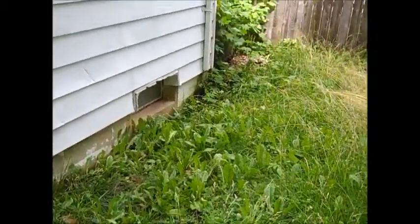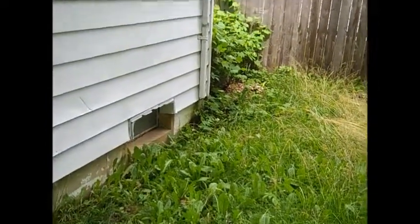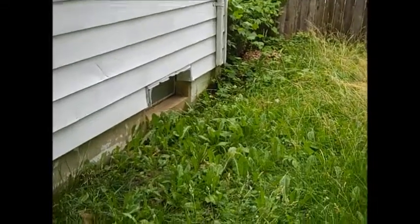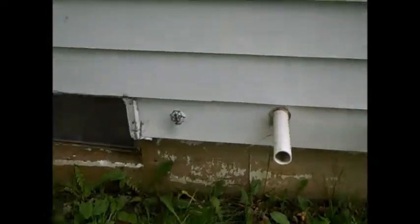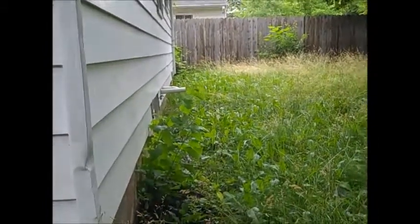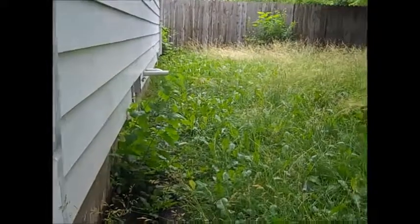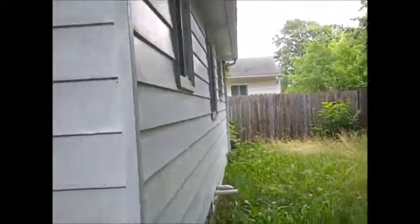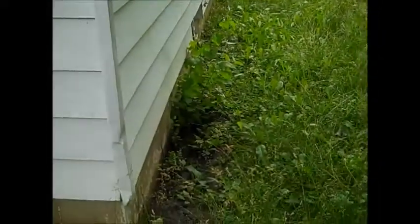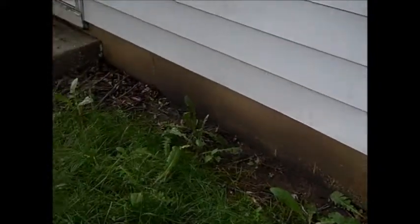Here's another issue — I gotta take care of that eaves trough too. That's not helping the moisture in the basement. I see this all the time: if you look down along the edge of the house, you can see where it sunk. The moisture is going towards the house when it should be going away. We could use another downspout right over here — I'd say two for the 30-foot run. This is all gonna have to be filled in along here, it's all settled.